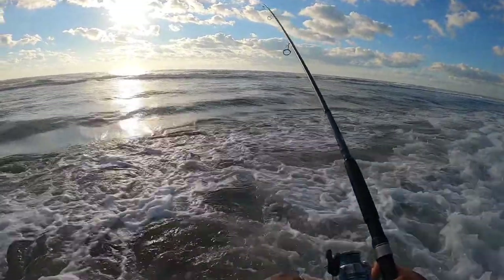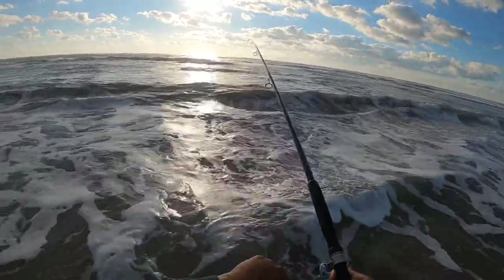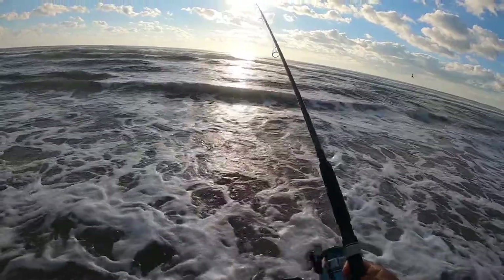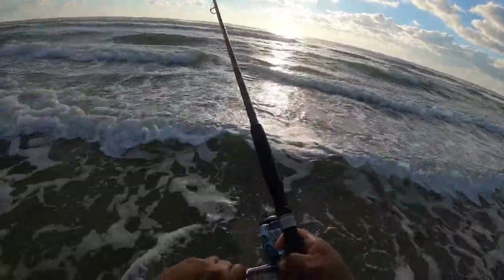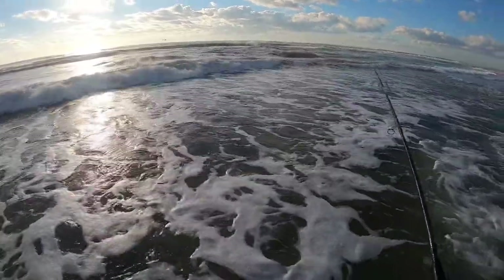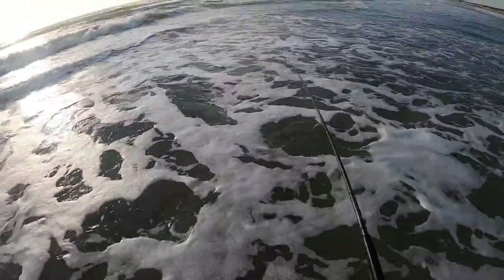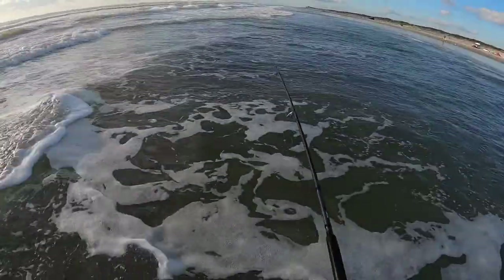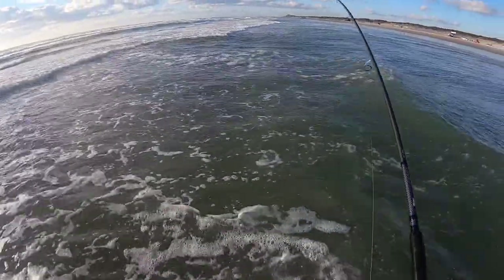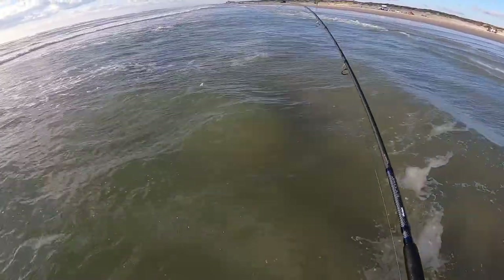Got another fish hooked up. This one's not jumping out of the water, so I'm hoping it's a nice red. It's got some fight to it, not a whole lot of size but a lot of fight. It jumped out of the water — might be another one of those bluefish. Yeah, it's another one of those bluefish.